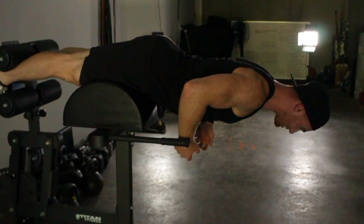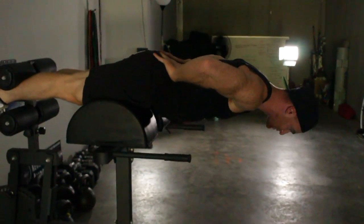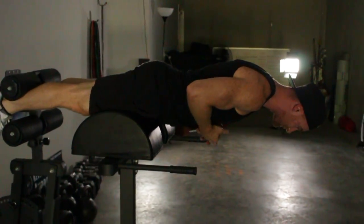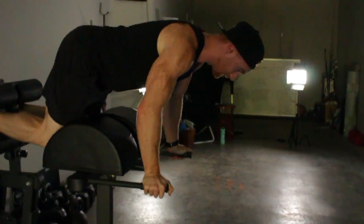If you get sloppy here and you're not intentional with your glutes or your abs, you're going to end up training a position that's going to be a lot of strain on your back. So squeeze your glutes, push into the GHG, lock down your ribs. Put your hands wherever you want — put them back here, squeeze your shoulder blades. That's the GHG prone hold.